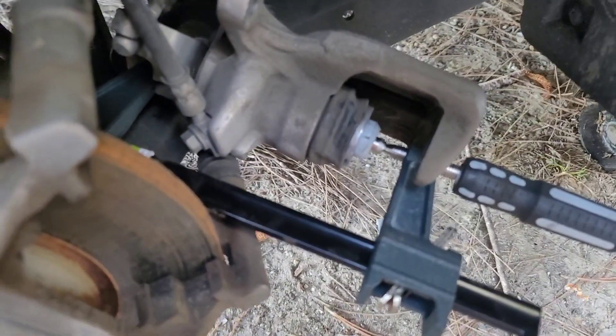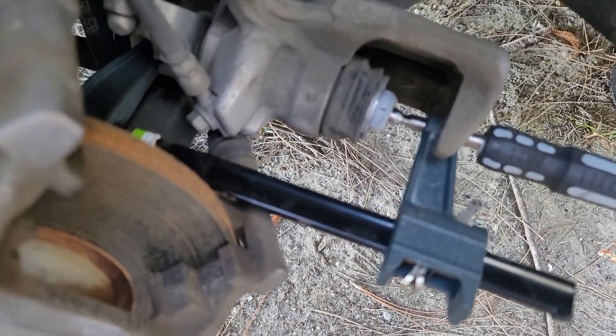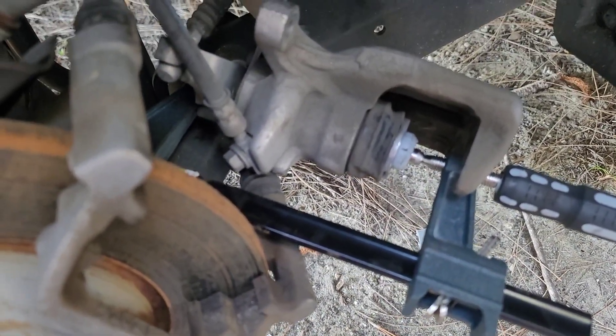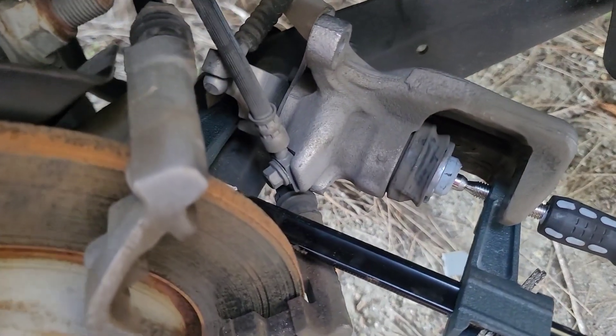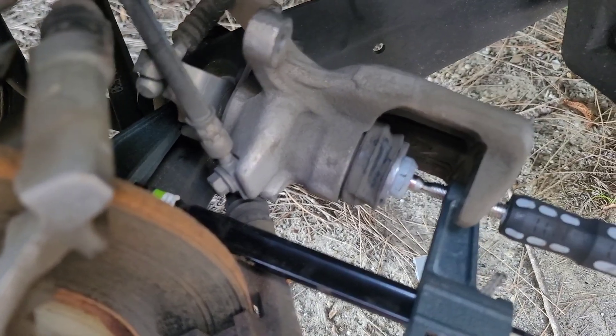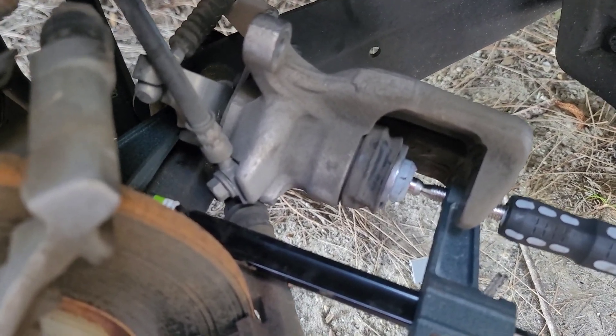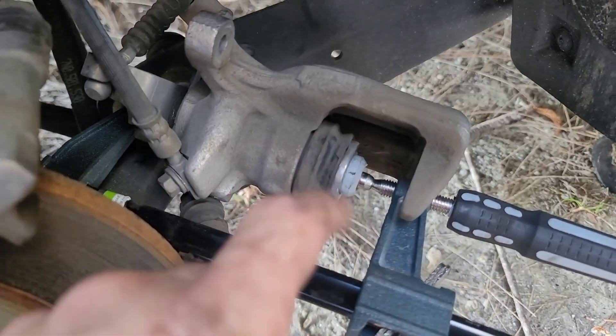If you try to push the piston in like a regular brake piston it's not going to work — I put a clamp on and tried. On this type, you really have to turn the piston clockwise to retract it, so you need a specific tool for that.